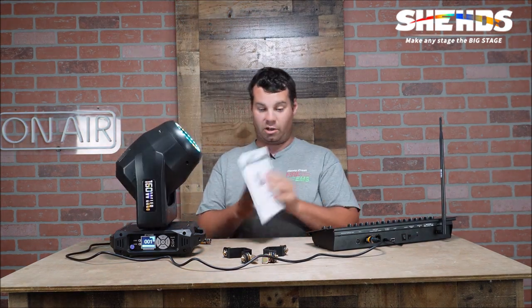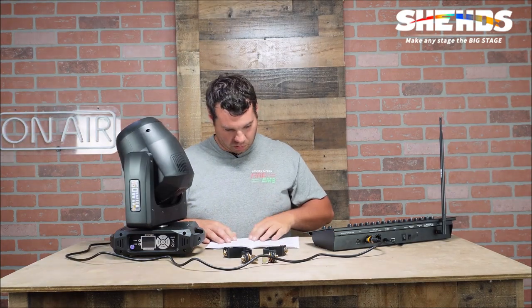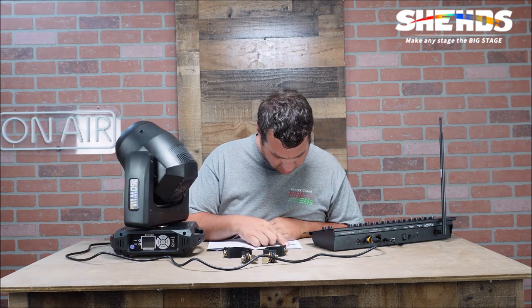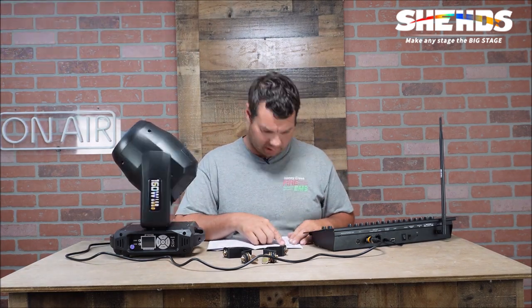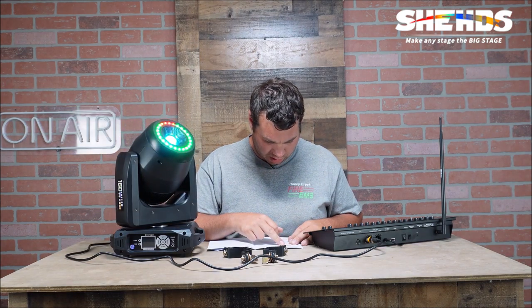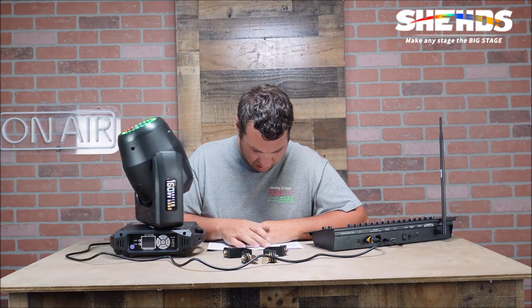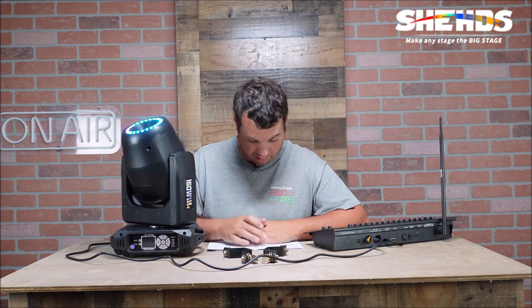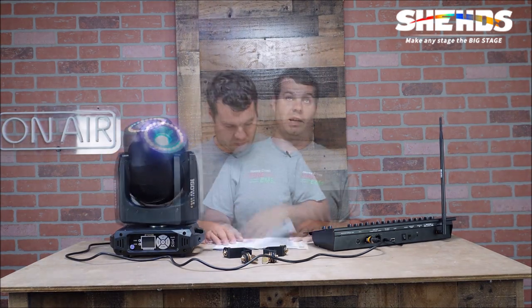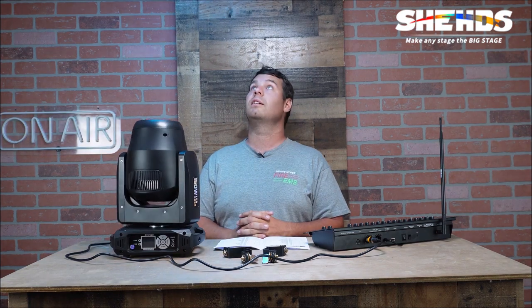According to the instructional booklet, it's a 160 watt unit with a 3 to 60 degree beam angle. It's a 17 channel fixture. It has DMX 512, Master/Slave, Auto/Sound, and CTO modes. It has a zero to 100 percent linear dimmer, 540 degree pan and 270 degree tilt, and weighs seven kilograms — very lightweight. The auto show is already looking good. It does pan a lot and tends to stay toward the ceiling quite a bit.